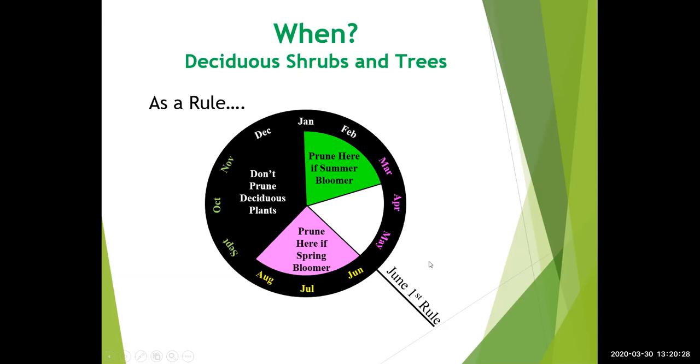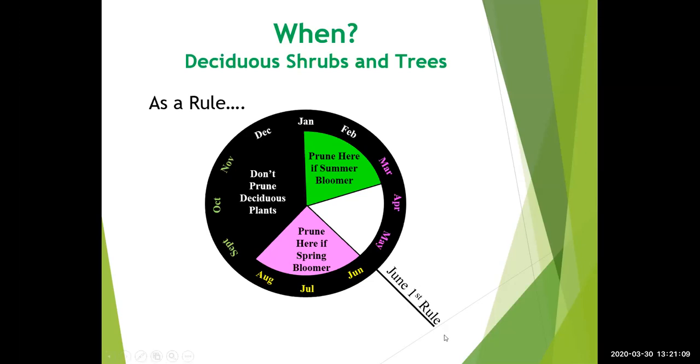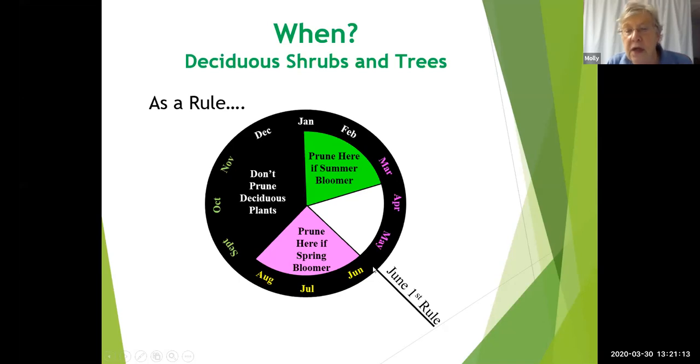Regarding the June 1st rule: June 1st is roughly the spot where we switch from pruning summer bloomers to pruning spring bloomers. But you can also just look at your plant — if it's bloomed, about two weeks to a month after it's bloomed you can prune it. It's not a rigid rule, it's just kind of the switchover point between pruning spring bloomers and summer bloomers.